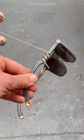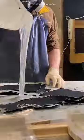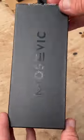I've been learning to make sunglasses. That's a nice box, and that's enough. Bye!